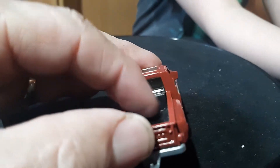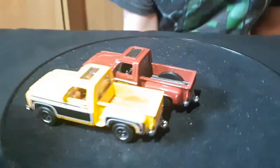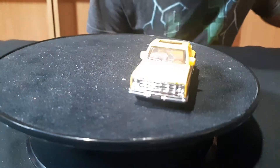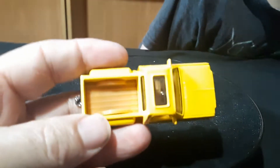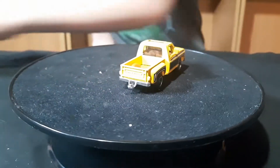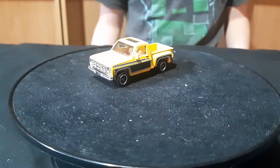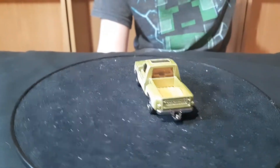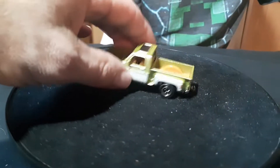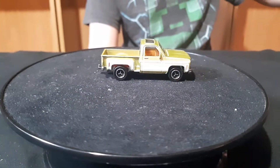This one here is in pretty bad shape as you can see. It's an Ertl Chevy pickup. It looks like it was white originally — I thought it was a Dukes of Hazzard Cooter truck, but that truck is like a gold or brown one. I picked it up off Craigslist; I bought a bunch of cars off Craigslist and this was in there. It's the worst one out of everything we'll show.